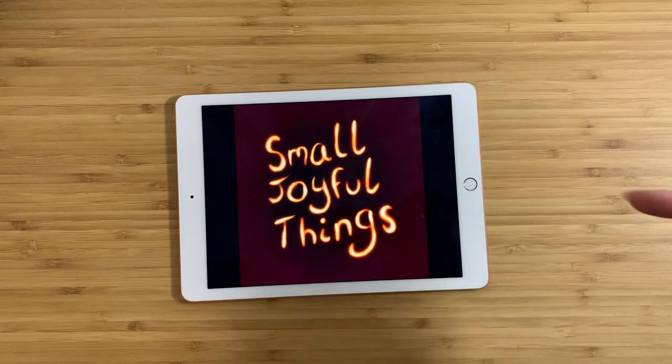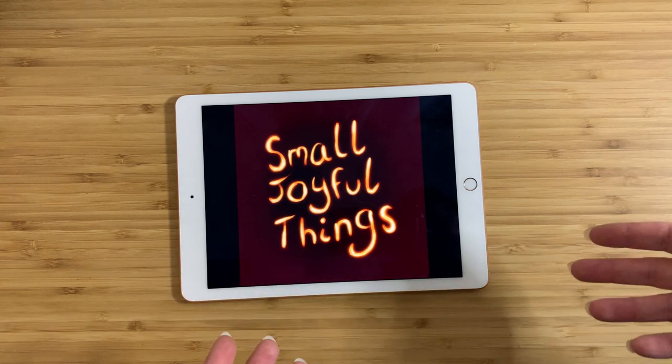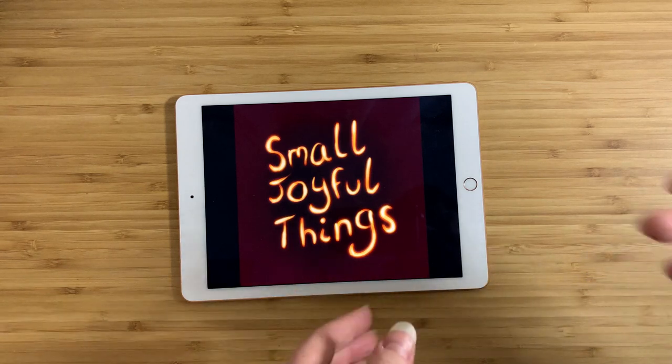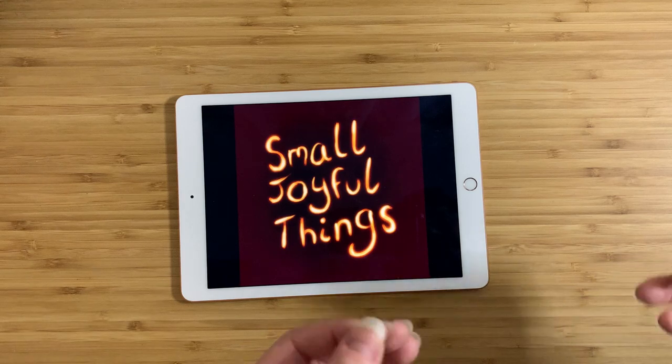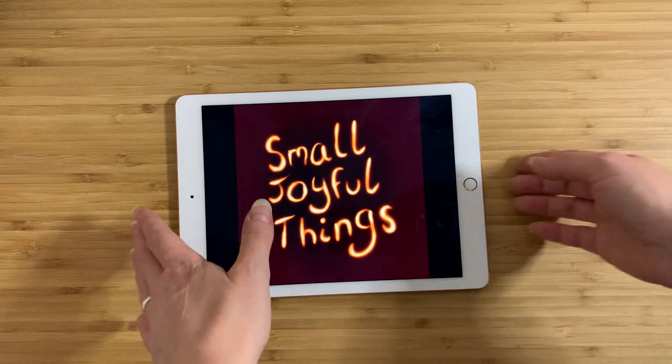Hey everybody, this is Lear and this is Small Joyful Things. As always I go out to thrift stores, or sometimes I go to estate sales, or sometimes I buy things from Craigslist, and I'm looking for interesting things — or things that just happen to appeal to me personally, or things that I think you would find interesting — and then I take them home, find as much as I can about them and then tell you guys about them. So here's what I got today.